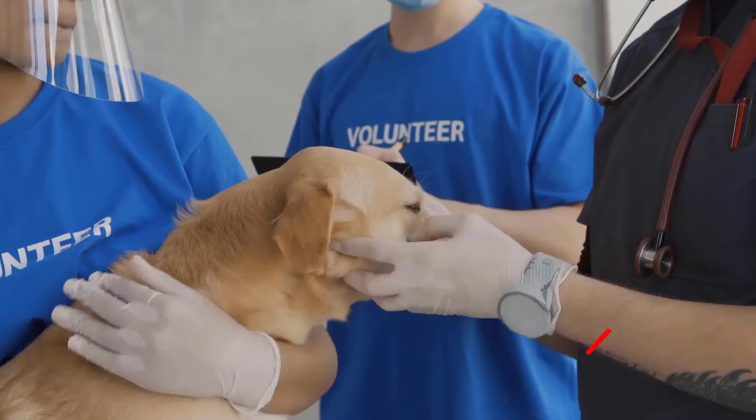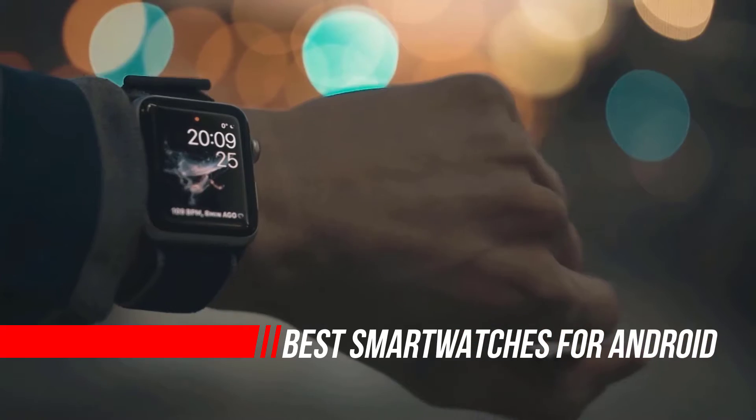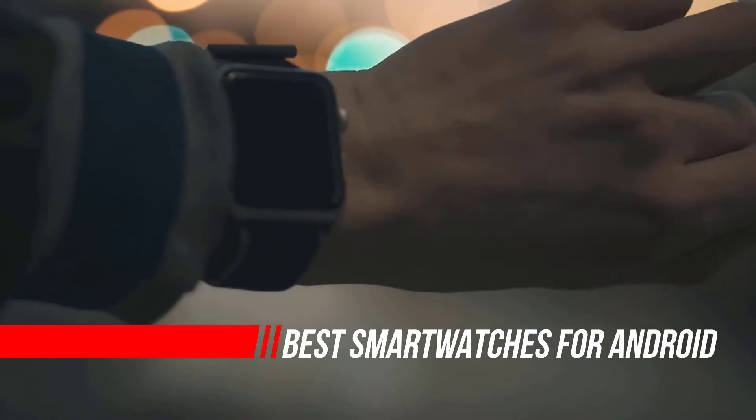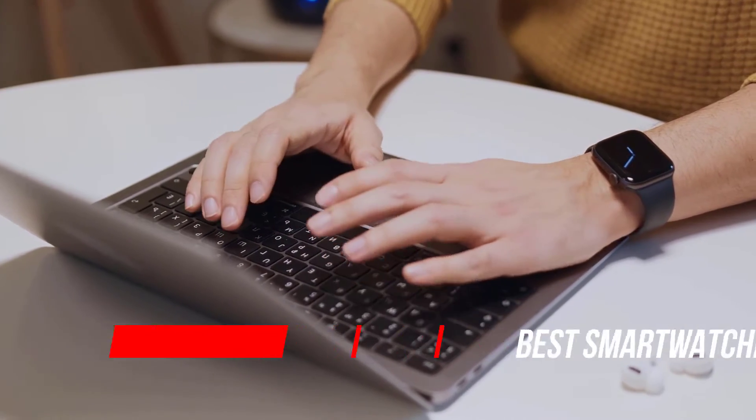The Fitbit Sense is a stylish smartwatch to help you cope with the stress of modern life. If you are looking for the best smartwatches for Android, here is a collection you have got to see. Let's get started.